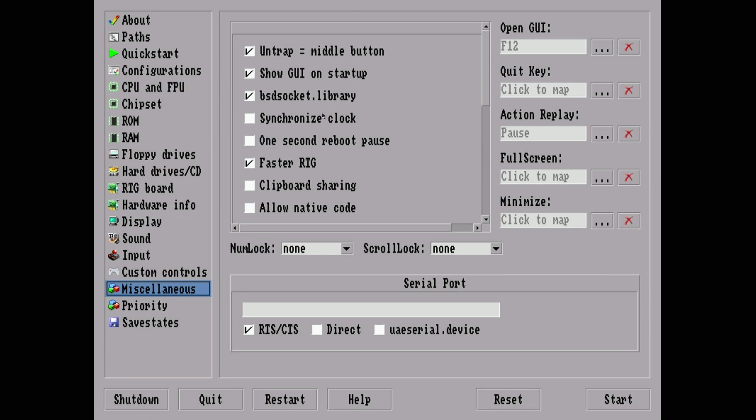Under Miscellaneous, the important one is making sure BSD Socket Library is selected — this gives network connectivity to the Amiga side and lets you run things like iBrowse and other internet programs without having to load Roadshow. You can also control screen mappings and how you quit, though the minimize function — where you'd expect to get back to the Pi desktop — just doesn't work for me.